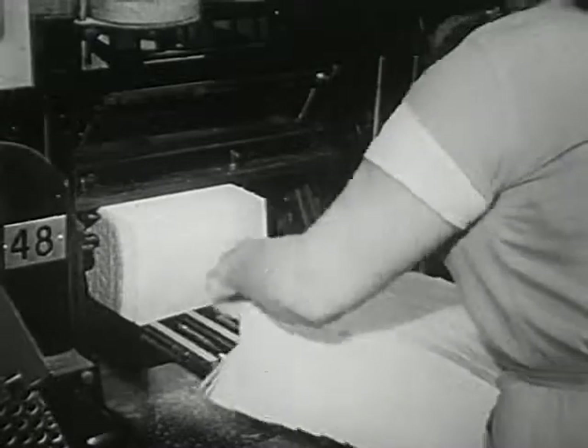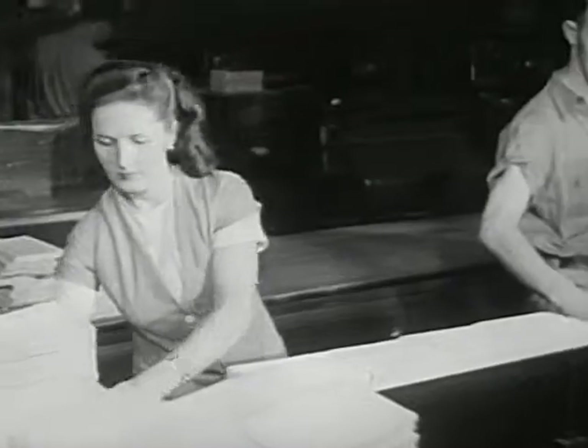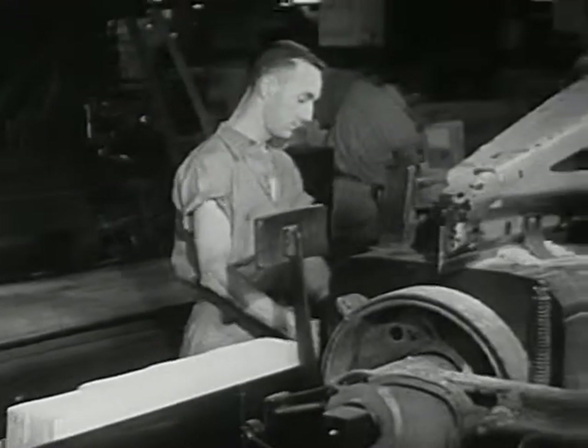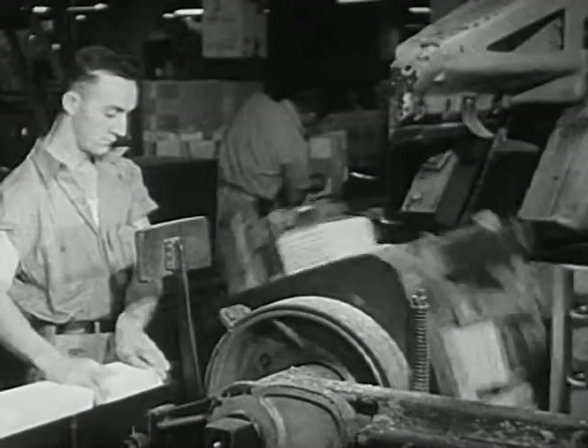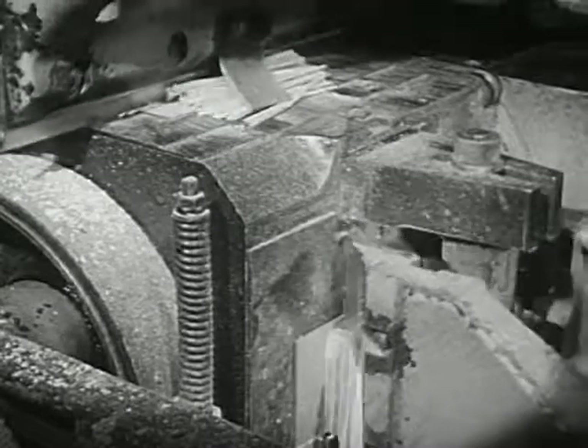After the books have been sewed, they go on to the trimming shop. This machine trims the pages to just the right size with three sharp knives — first with one knife for the long side of the book, then with two knives for the two short sides.